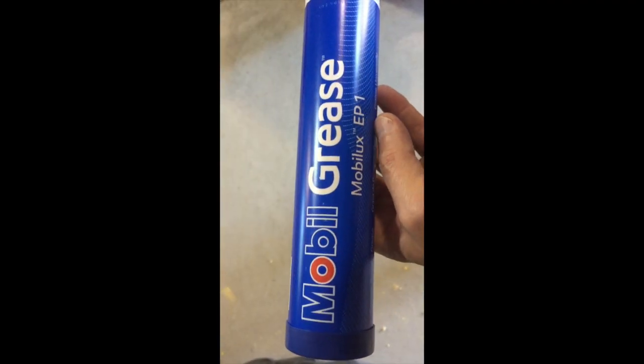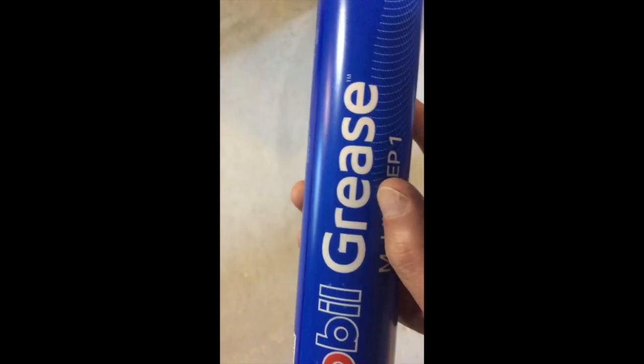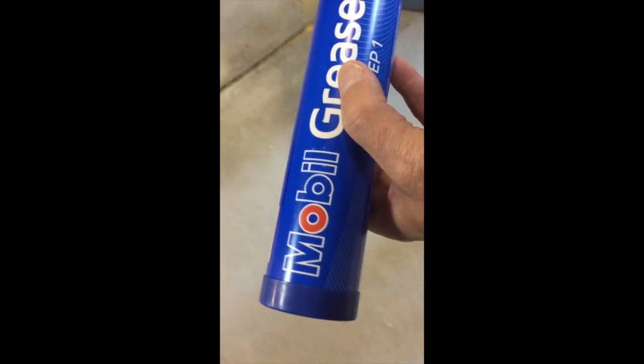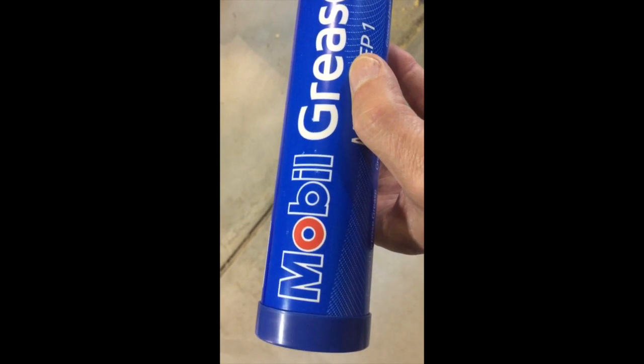The grease I use is a Mobilegrease with an NLGI rating of 1. It's a lithium-based grease and it works well. It's not available in small tubes that I've been able to find, so I use the large tube.